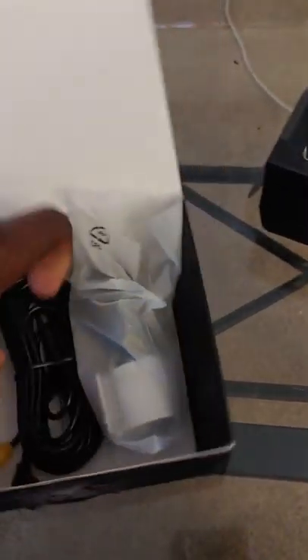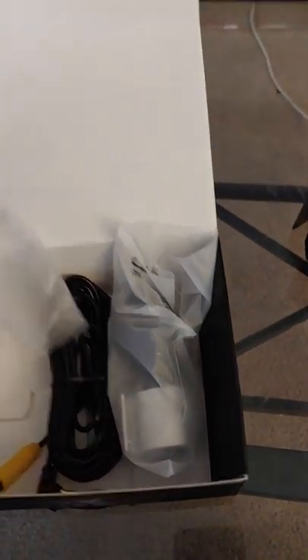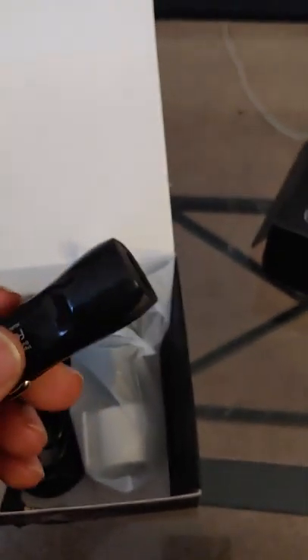I already started unboxing it. There are connecting cables, USB cables, a micro HDMI with a USB, and it also comes with a cigarette lighter plug. I'm sure there's a hardwire kit you can buy where you can hook it up to your fuse box.